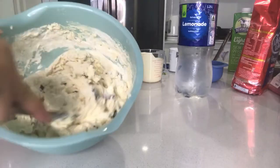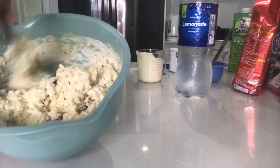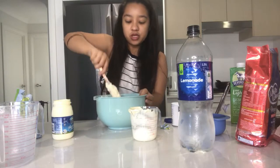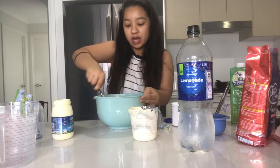It looks like white cookie dough. It looks like the sultanas are the chocolate chips. And then we'll mix mix mix until we get the consistency that we like.